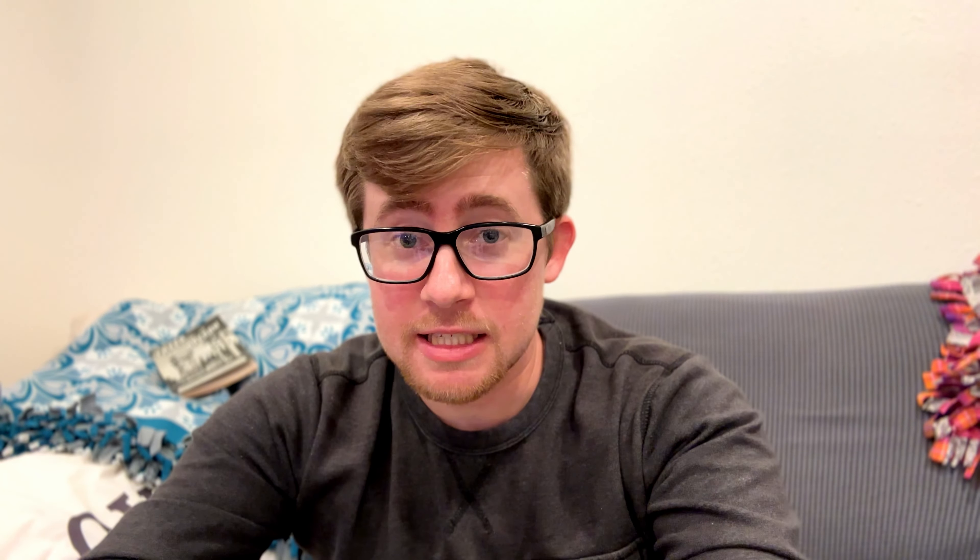So before we begin watching it, I just want to give it a little bit of backstory. There's a rose and there's a potato, and they stab the stem of the rose into the potato and then plant the rose and potato to grow a rose bush. And I know this is crazy, but let's watch.